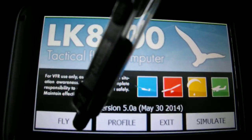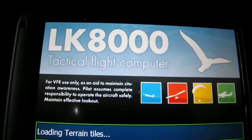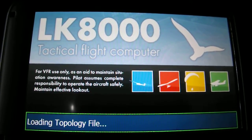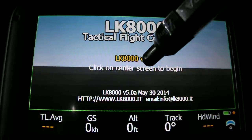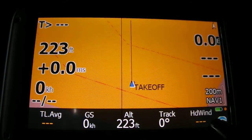We've got the basic loading screen, and once it loads up all its airspace and terrain files it brings us to the starting screen. A single click and then it will probably take a little while for the GPS signal to come up.